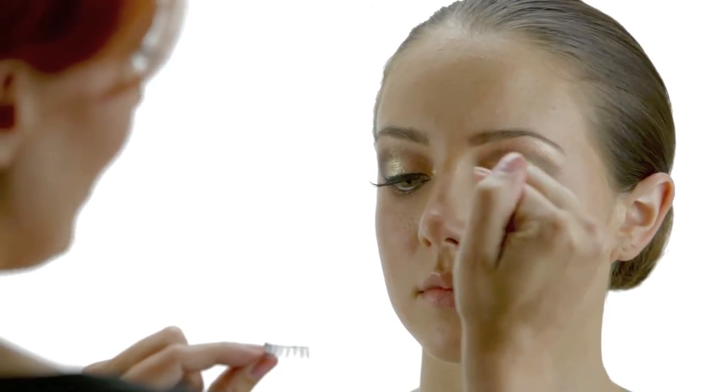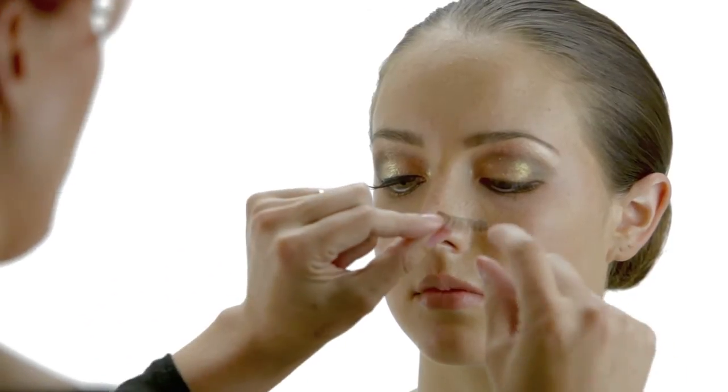The best thing to do for yourself or your model is to look down with eyes open — it's a lot easier to get the lash right on the lash line. If your eyes are closed, you might glue your eyes shut and it doesn't work quite the same.